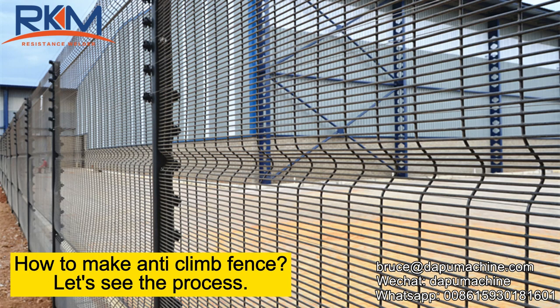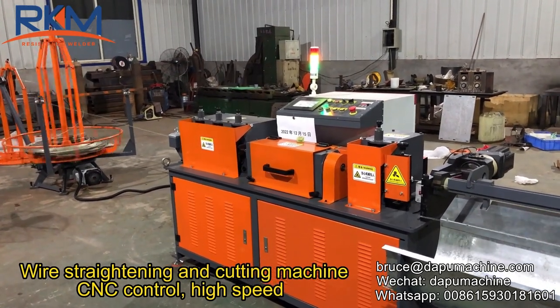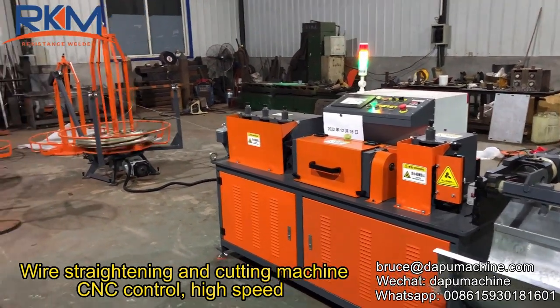How to make anti-glam fence, let's see the process. Wire straightening and cutting machine, CNC control, high speed.